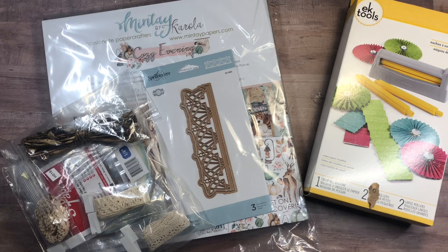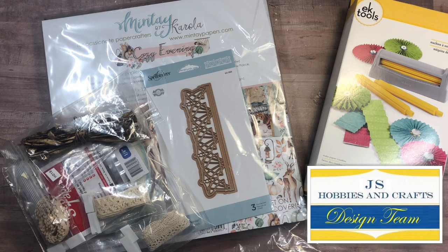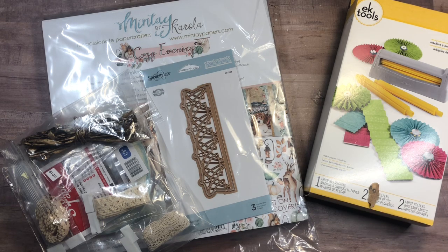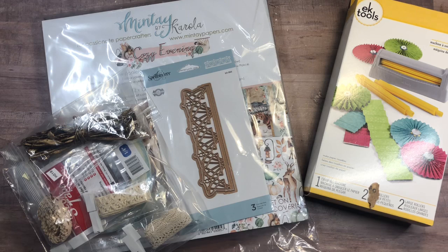Hi guys, this is Rosa Kelly, welcome back to my channel. Today I am here with a design team package from JS Hobbies and Crafts. It feels like a long time since I did a video — I think it's been about a week. I've been busy at home, going through sorting, cleaning, and decluttering. I've also been working a lot on my digital magazine, which is releasing soon. It should have been out today but I'm going to take a couple extra days just to make sure it's 100% to my liking.